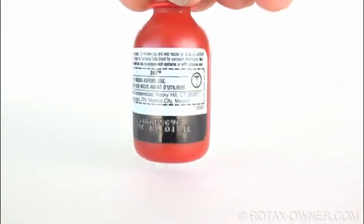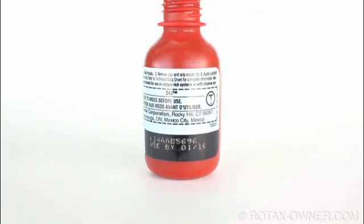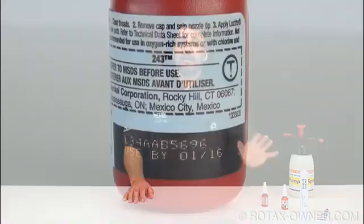Loctite thread lockers and retaining compounds begin to cure as soon as you insert the fastener and remove the air. Make sure you torque the fasteners relatively soon after installation, since if the Loctite begins to cure it could affect proper torquing. All Loctite products have a shelf life and expiry date. In the safety-critical world of aviation, please err on the side of caution and replace any expired product.